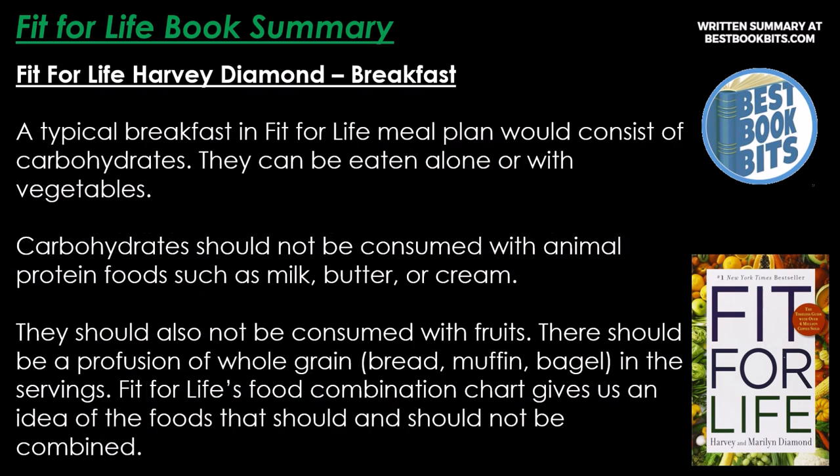For breakfast in the Fit for Life meal plan, a typical meal consists of carbohydrates, eaten alone or with vegetables. Carbohydrates should not be consumed with animal protein foods such as milk, butter, or cream, nor with fruits. There should be a profusion of whole grain bread, muffins, and bagels in the servings. The Fit for Life food combination chart gives an idea of which foods should and should not be combined.